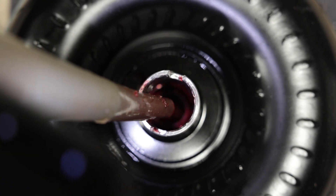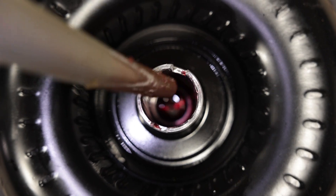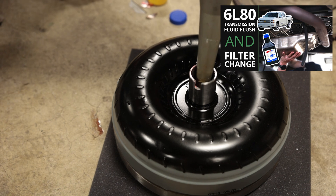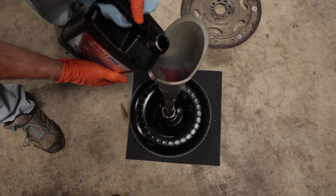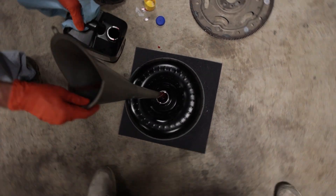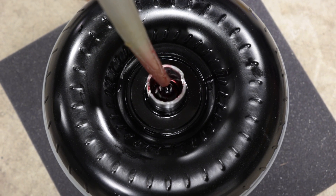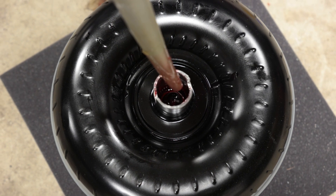Circle D recommends pre-filling your torque converter with half a quart of fluid. You'll still need to do a full fill cycle on the transmission after install — don't think adding the half quart here means you're done. Just like an oil filter, pour it in and it will slowly soak down into the torque converter. You can slightly rotate the converter to help the fluid work its way down.